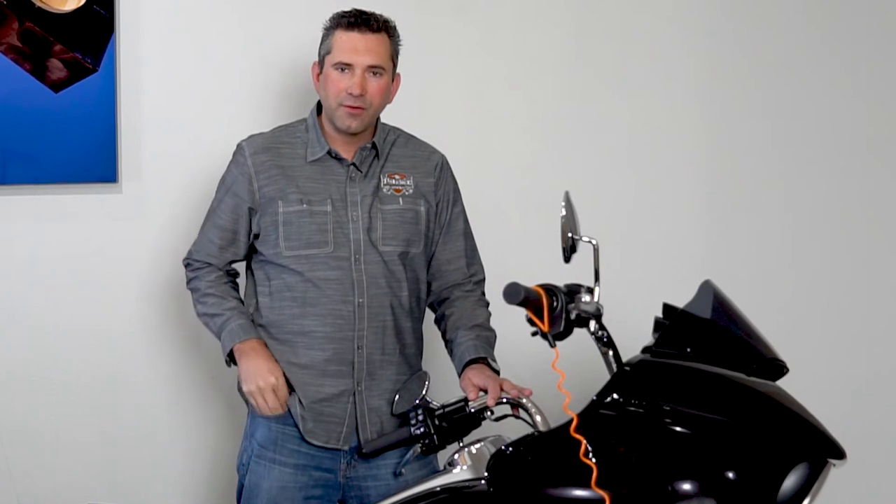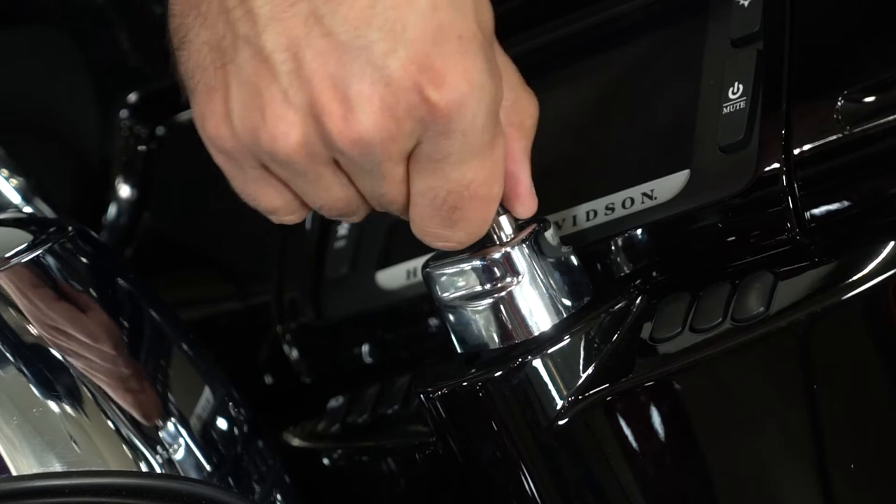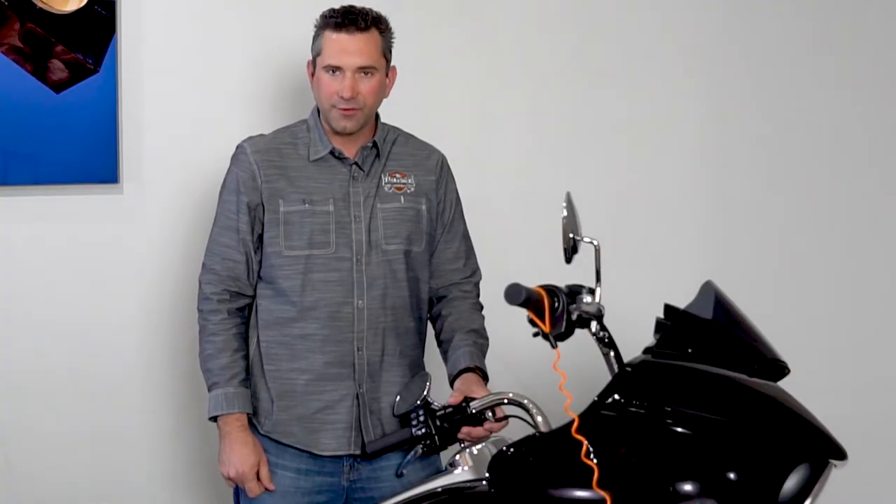Now that we've locked the motorcycle, we're going to show you how to properly unlock it. To unlock the motorcycle, I'm going to pull the keys from my pocket, put them back in the ignition, turn them to the left, turn the ignition to the middle, and now the bike is unlocked and we can start the motorcycle.